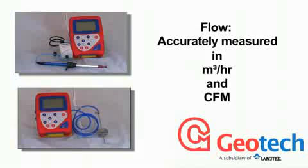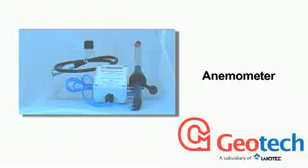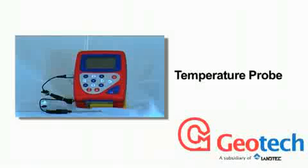The Biogas Check can also measure flow in cubic metres per hour or cubic feet per minute with either an external anemometer or a pitot tube. An optional temperature probe reads gas temperatures.